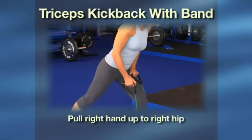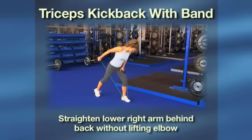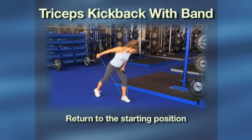Pull your right hand up to your right hip, keeping your right elbow close to your body. Count one. Straighten your lower right arm behind your back without lifting your elbow. Count two. Return to the starting position.